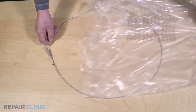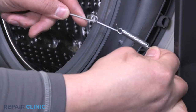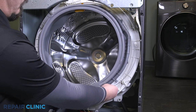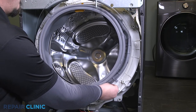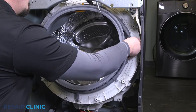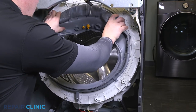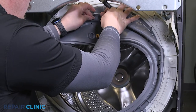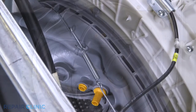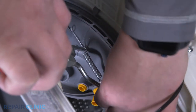To install the new boot seal retaining ring, separate the spring from the retaining ring and wrap the ring around the boot, tucking the ring in the bottom of the boot seal groove. Connect the end of the ring with the spring. Use the spring tool to extend the spring and tuck in both sides of the retaining ring into the seal's groove.